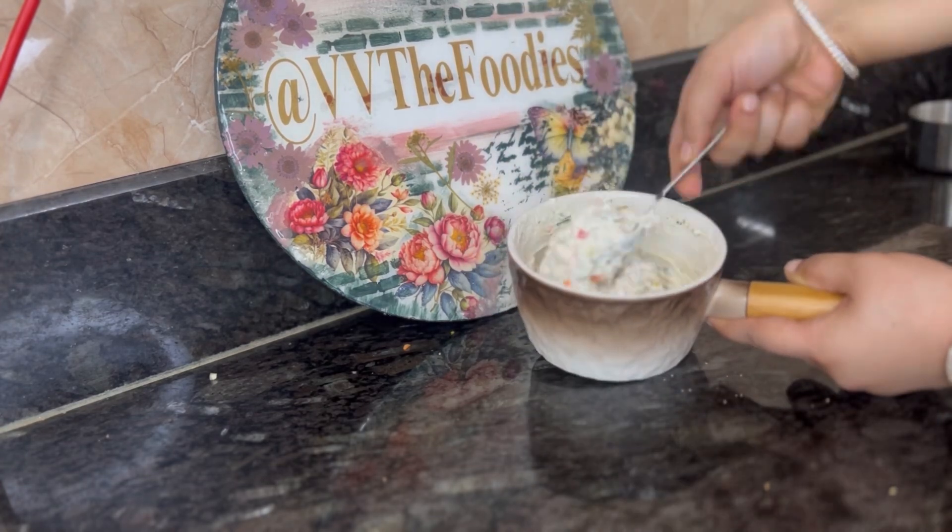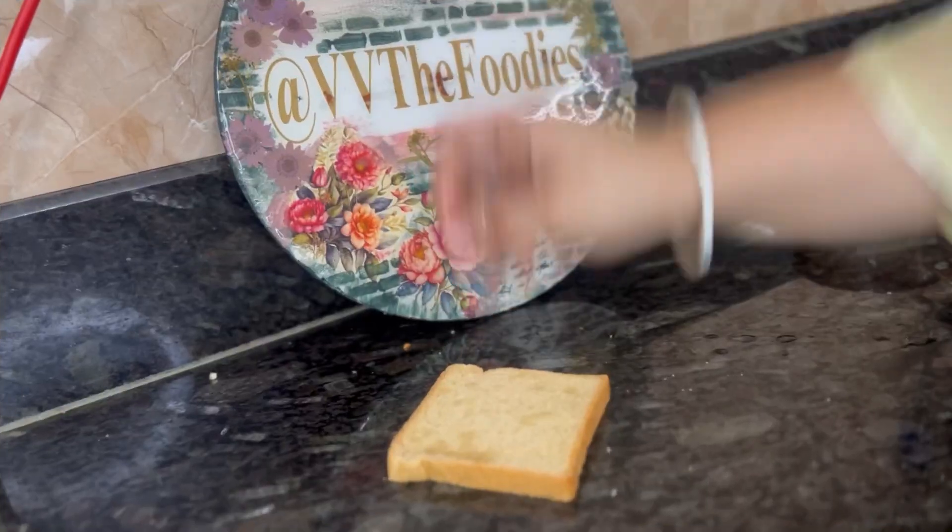If you want, you can add a little cheese, but I have avoided it.